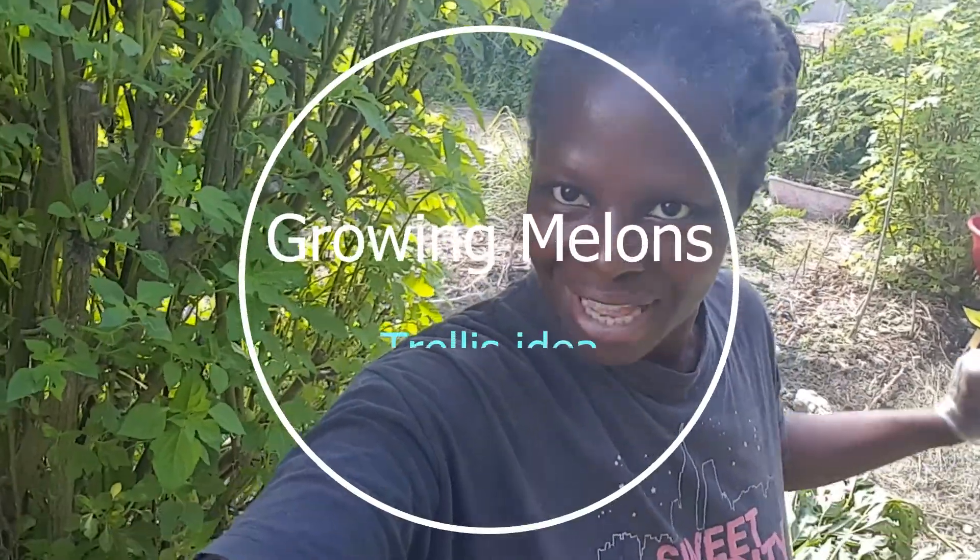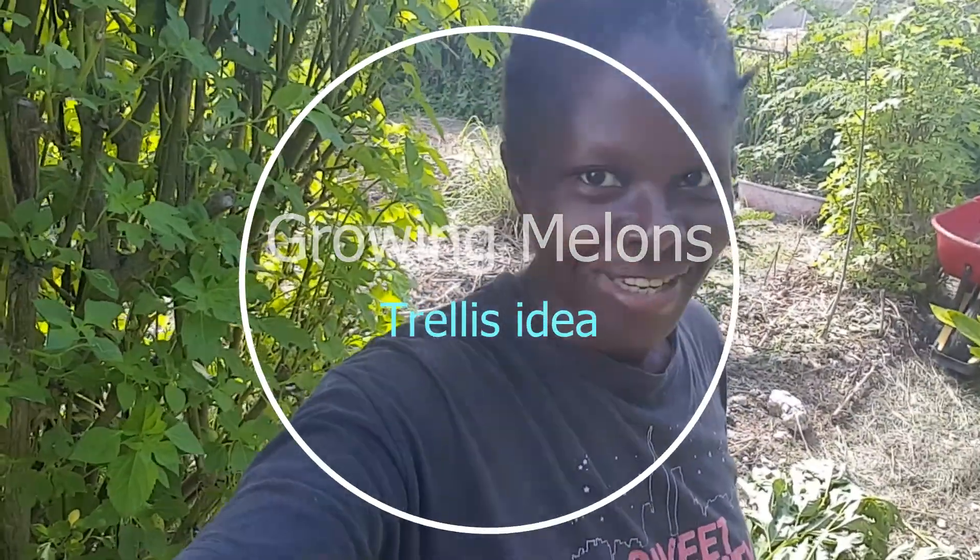Hi, it's the creative gardener again, Amanda Trout, the one and only. I'm out in the garden and I wanted to show you a little project that I'm working on, and it's to help my melons.